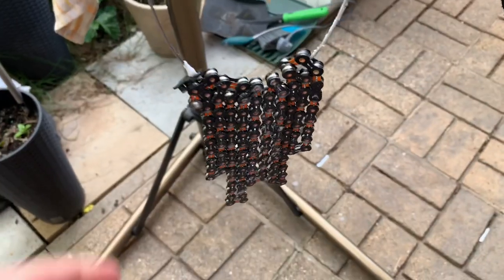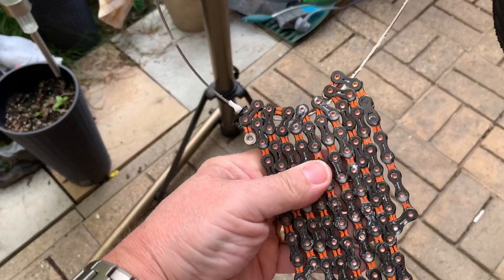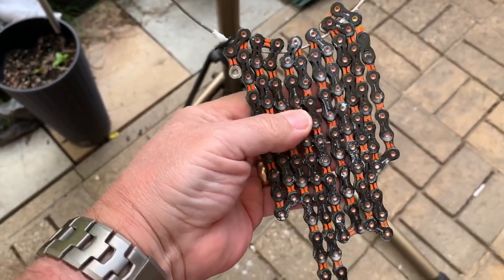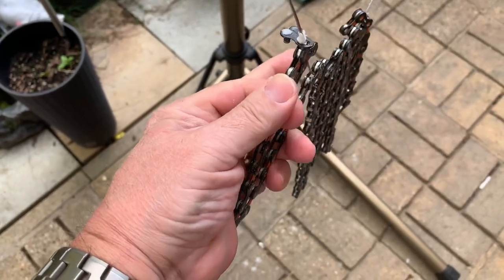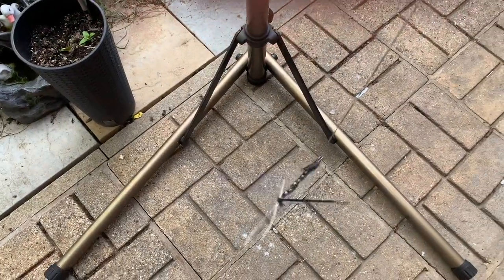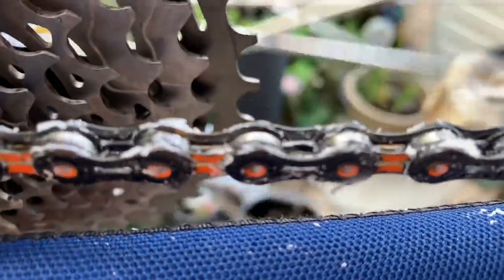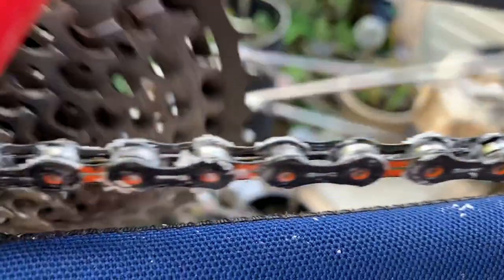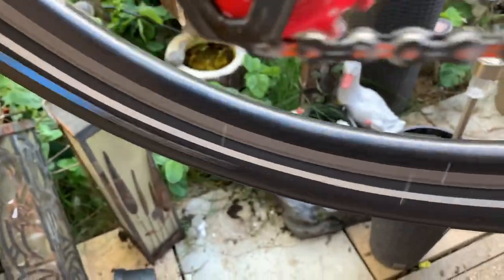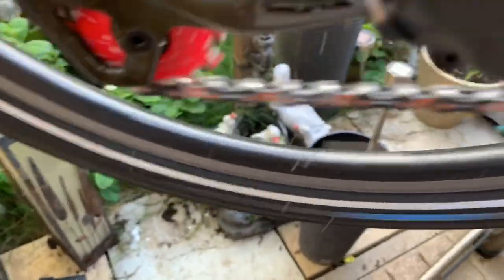A few minutes have elapsed and the chain is nice and cold. I'm just going to put that back on the bike — it's a bit stiff so I'll need to fiddle about a bit. Time for the clutch to go back on.